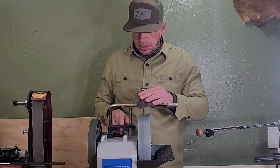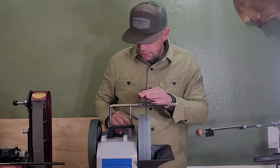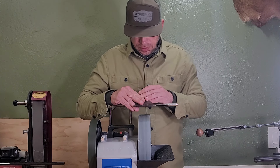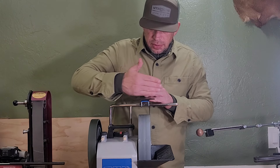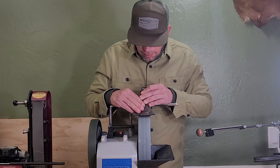So we'll fire up our Tormek and get the wheel spinning. We already put water in our pan here. We have it firmly against our jig, we have it on our slide rail. The way that this is kind of radiused, I'm going to move the axe head in that same manner.